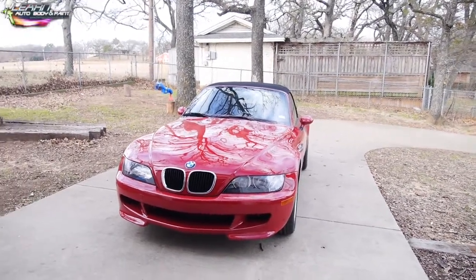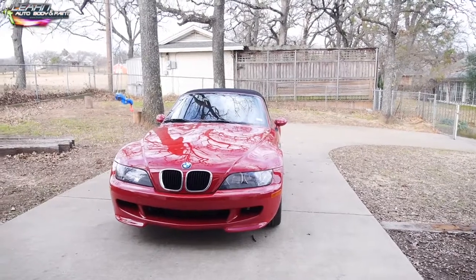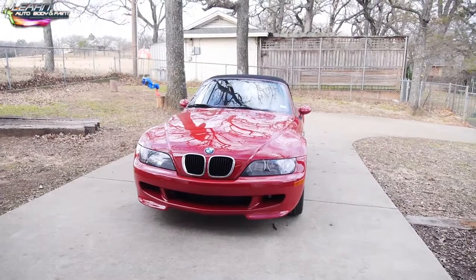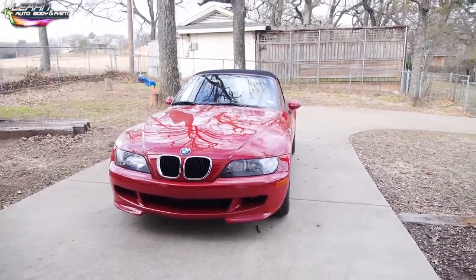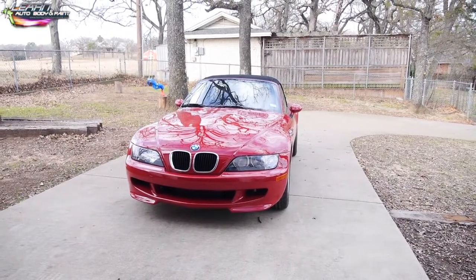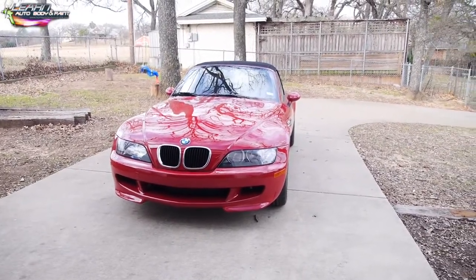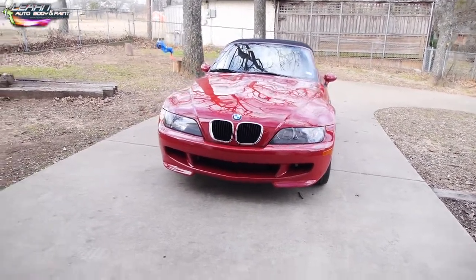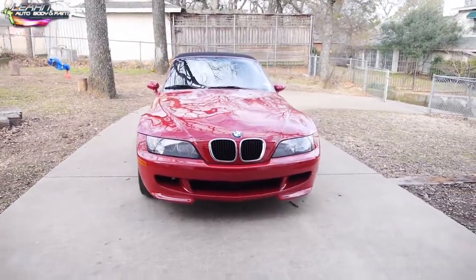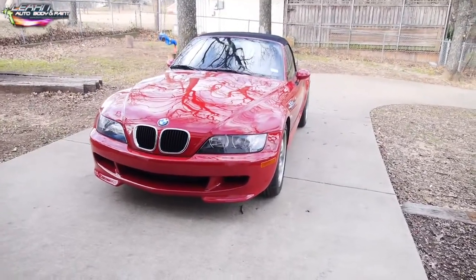Hey, Tony from Learn Auto Body and Paint, VIP member. Welcome to this video. What we're looking at here is a 2000 BMW Z3 M edition. I picked it up from my daughter's classmate's dad — they go to the same school and he was moving out of town. He gave me an extremely good deal on it — I got it for thirteen thousand five hundred.